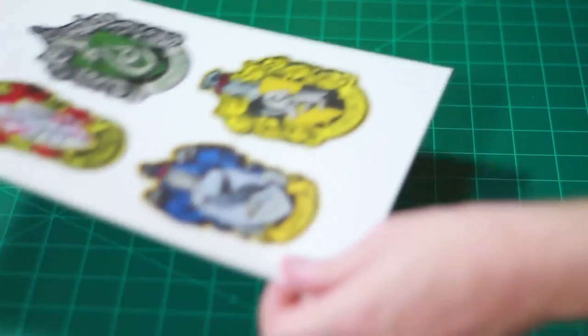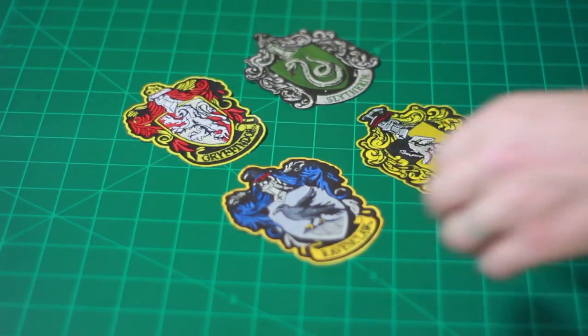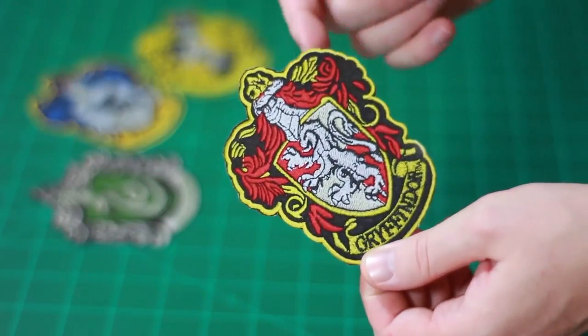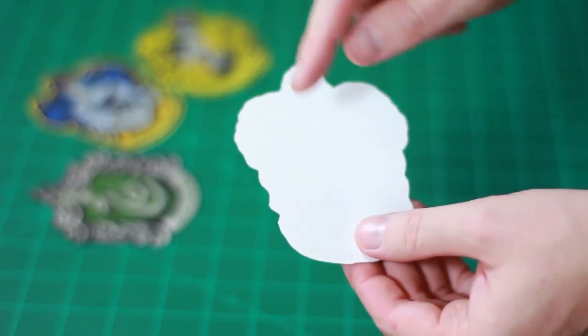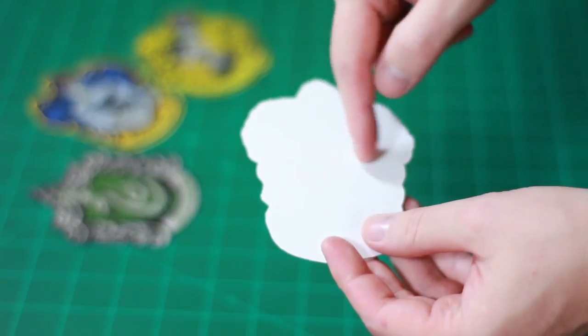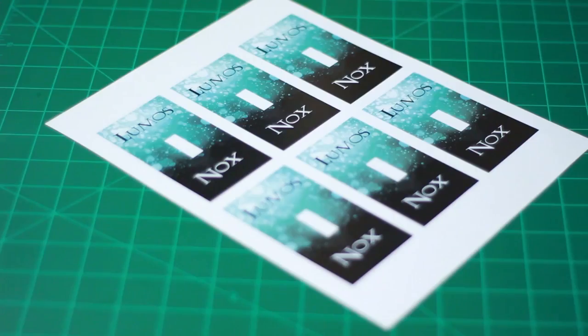Next up, we have the Hogwarts house patches. Go ahead and cut these out with your scissors, and they should look something like this. You can go ahead and pass these out at your party. As a guest, you can either put tape on the back and tape them to their shirts, or you can tape a safety pin on the back and have them pin it to their shirts as well.